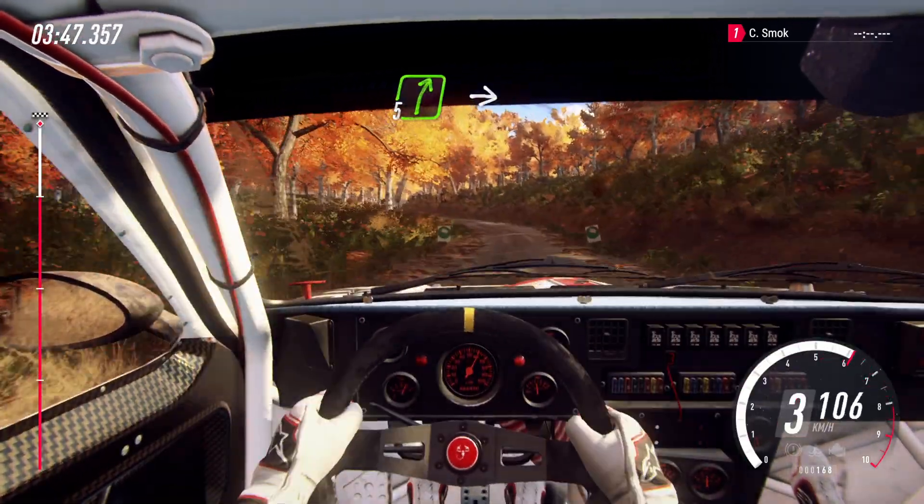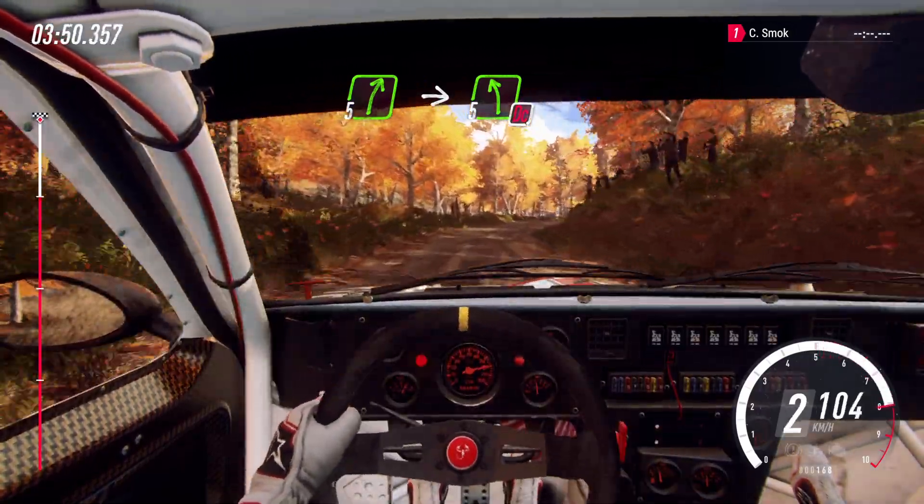5 right. Into 5 right over Crest. Into 5 left long. Caution, don't cut. Over. Finish. To stop.